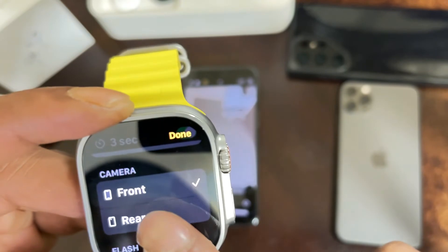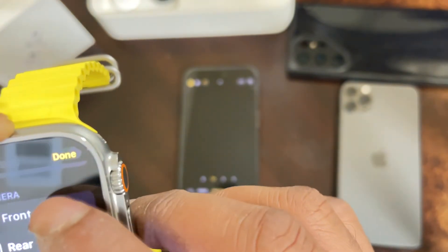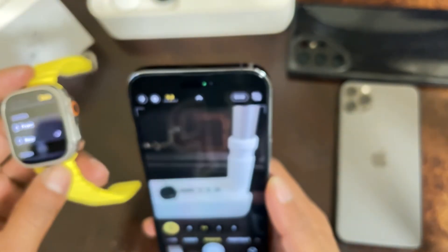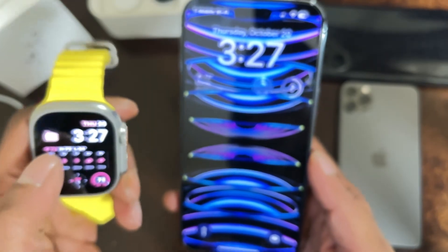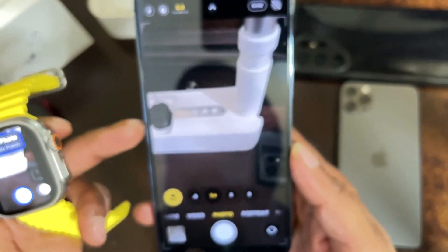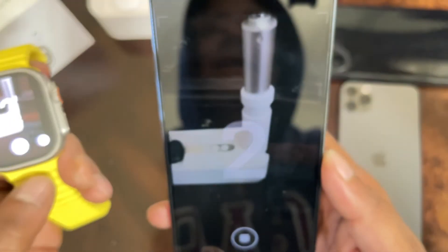Select the rear camera and as you can see it flips the camera on the phone. You can also switch back to the front camera. Once you're ready, hit Done and then exit. Click the camera icon on the watch again and it pulls up the rear camera on your phone. Hit the three-second button, the countdown runs, and there's the photo.